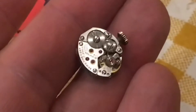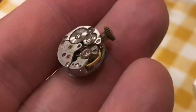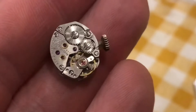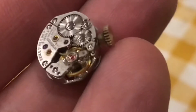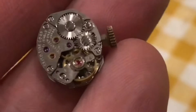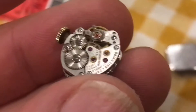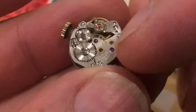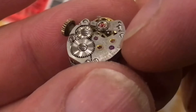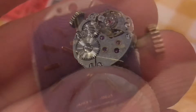We don't want to get any water near this movement, and because it's running so nice you don't want to put oil on it — if you get too much oil on it, it'll stop the watch. To properly service this movement, each one of these bridges would need to be removed, cleaned, and with a pin you would put oil into each one of those points.